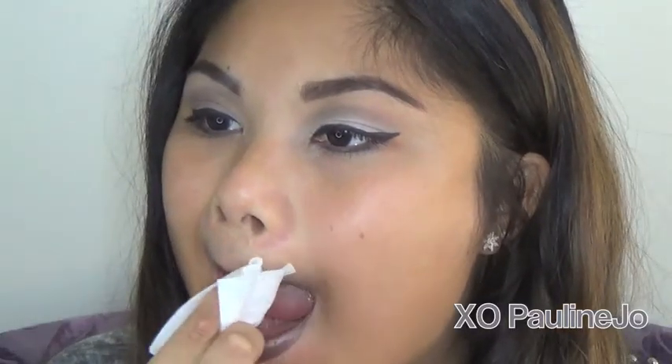So I'm applying it. It's a frost finish, so I would recommend applying two coats just so it really gets that intense, deep color. Then I took a makeup wipe and just cleaned it up.